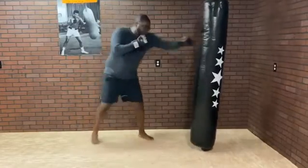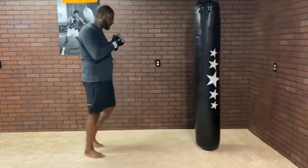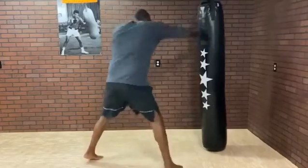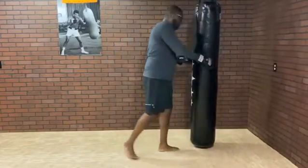One more time. Same thing on the other side: jab, step, cross. Last one. All right, try it out.